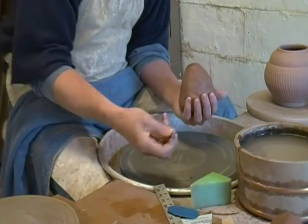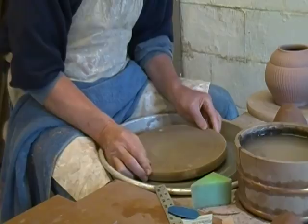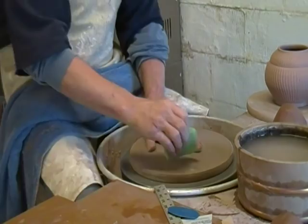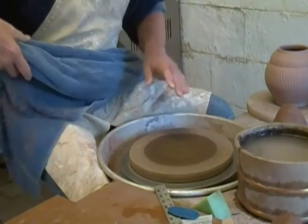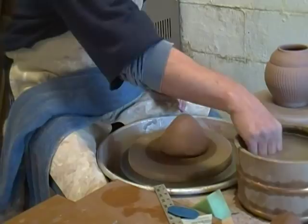First thing I'm going to do is attach a bat to the wheel head. I'm going to use pins and a great bat — this bat is a hydro bat, and you can get them from Continental Clay. Slightly dampen the bat, then dry it off. You don't want this to be too shiny. Round off the piece of clay so you have a good dome surface to make a solid attachment without trapping air, and get it centered.